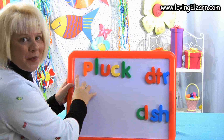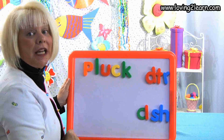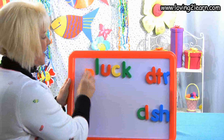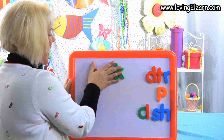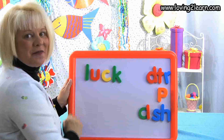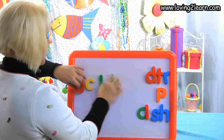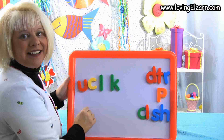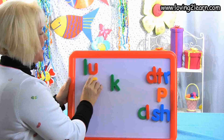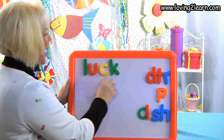I want to take the word pluck and I need to take off a letter to make the word luck. That's right — I take off the P and I have the word luck. There's the word luck. Let's mix it up and put it back together: L-L, then U-C-K. We just made the word luck.